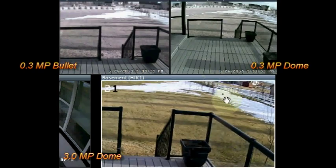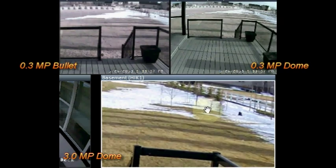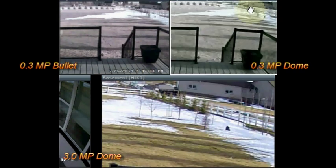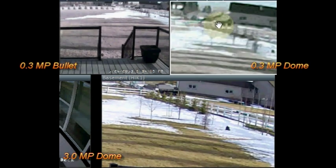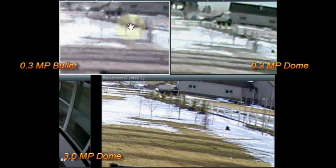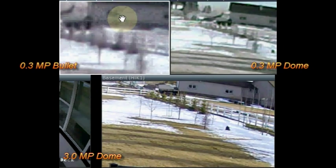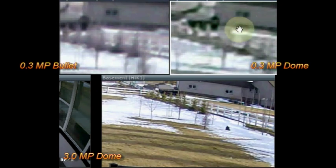I'll try the same exercise again by zooming in on something far off in the distance to see how quality compares. This is a digital zoom and not an optical zoom — these cameras don't have the ability to do optical zoom. Again the difference is very obvious: the higher megapixel camera has much better resolution. This was expected but it's nice to actually see the differences side by side.